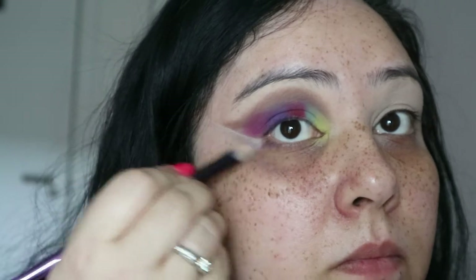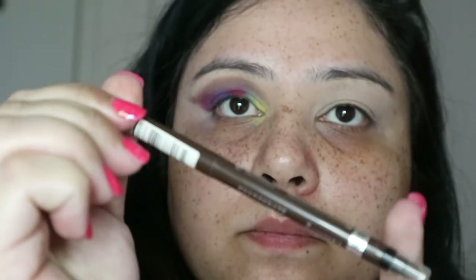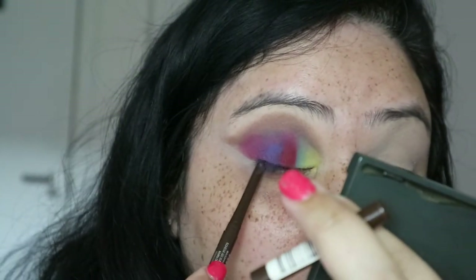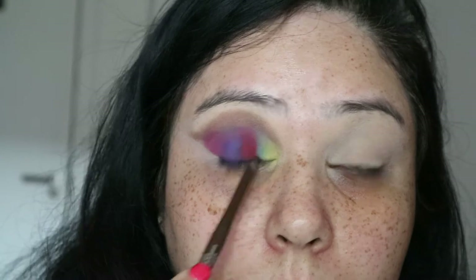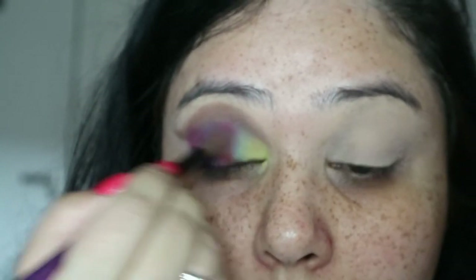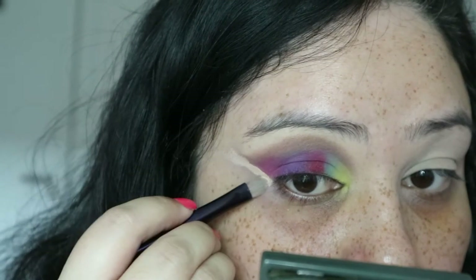I'm using my eye pencil from Rimmel — this is the Exaggerate Waterproof Eye Pencil in the color 212 Rich Brown — and I'm just doing a tight line with this for now. We will definitely be using it in the waterline as well, but that's later on. Next I'm taking a fluffy brush and very delicately blending all the colors together, but not too much so you can still see the colors but you don't really see where one starts and the other finishes.